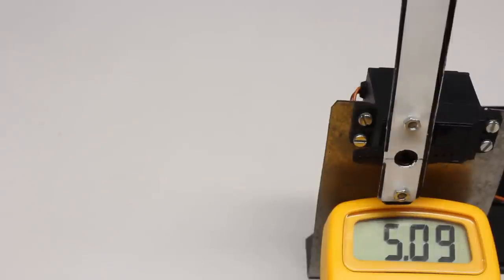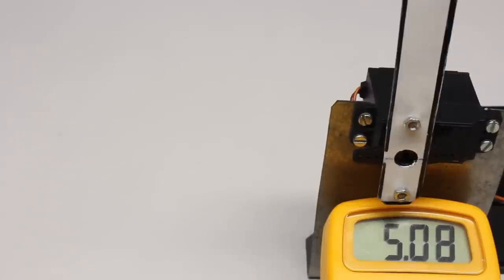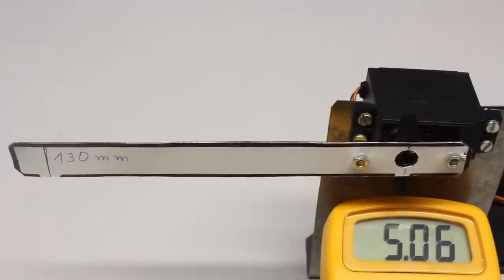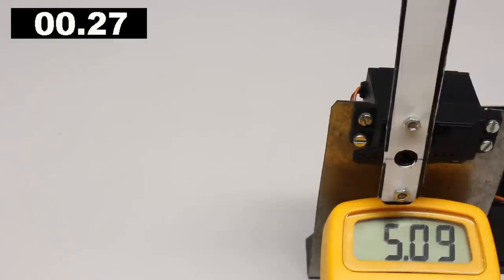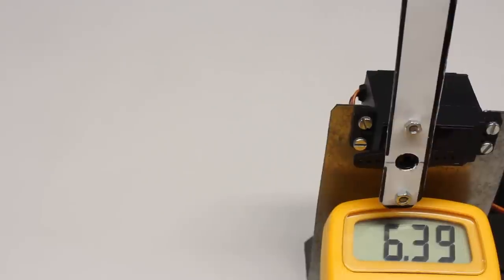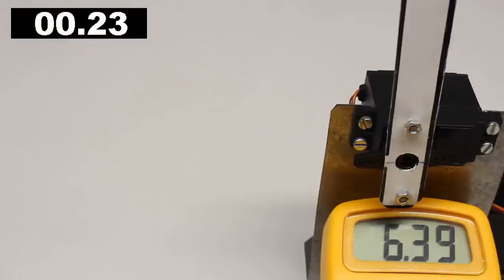The angular velocity of the servo horn, commonly named the speed of the servo, decreases with increasing ratio of the compound gear train. We get 0.27 seconds for a 90-degree rotation at a supply voltage of 5V. The speed also depends on the voltage, so we get 0.23 seconds at 6V.